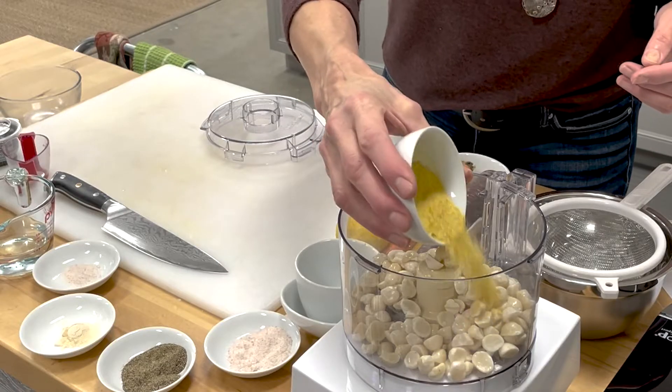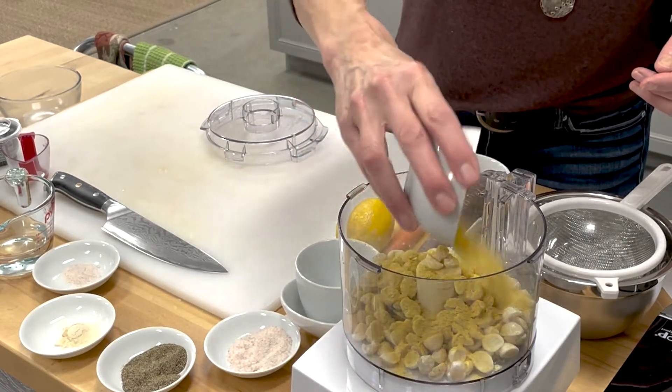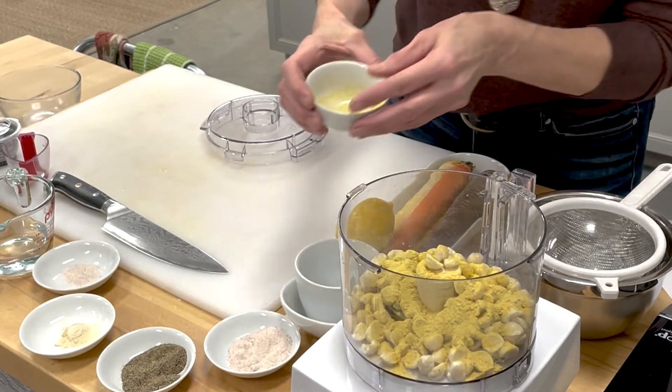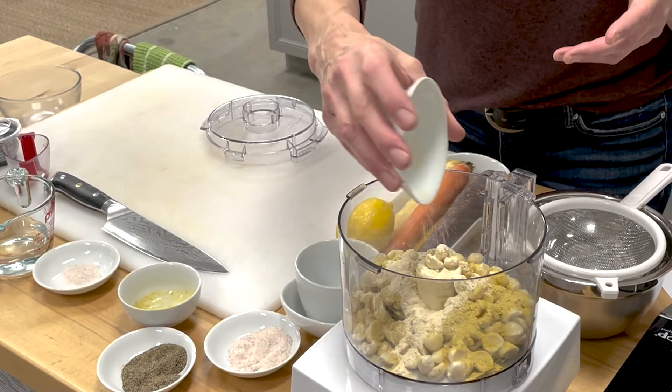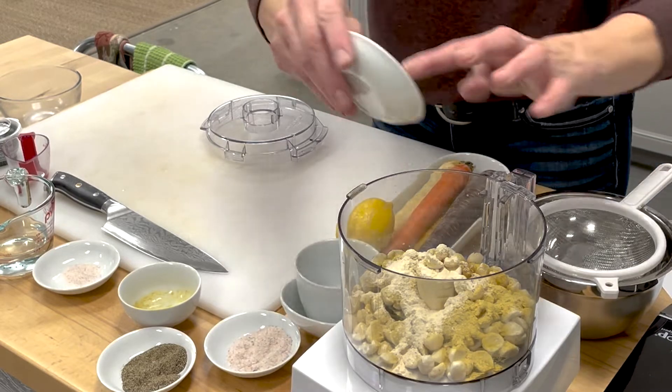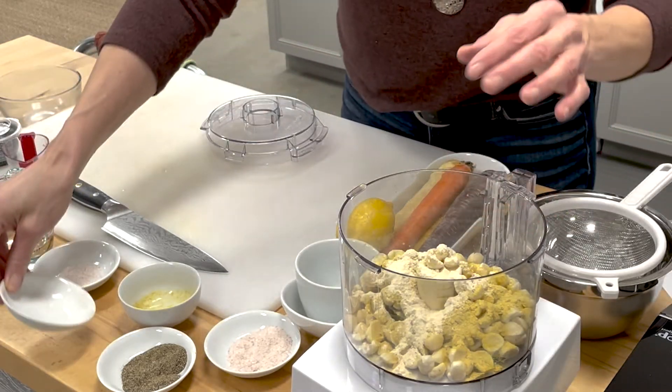With this we're going to be adding in our nutritional yeast — two tablespoons of nutritional yeast — and a teaspoon of garlic powder. I do like to use powder with this as opposed to whole garlic. And then we're going to be doing about a fourth of a teaspoon of sea salt.